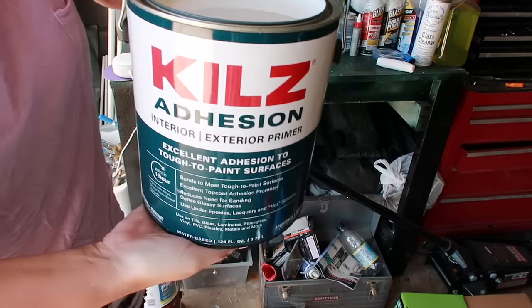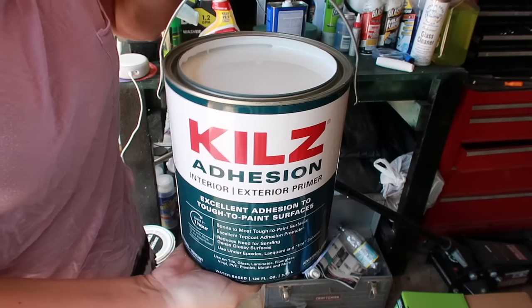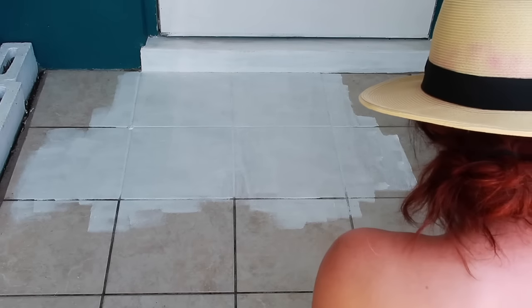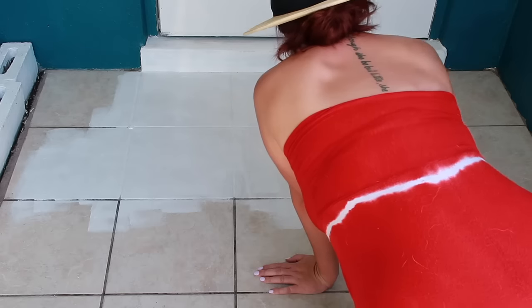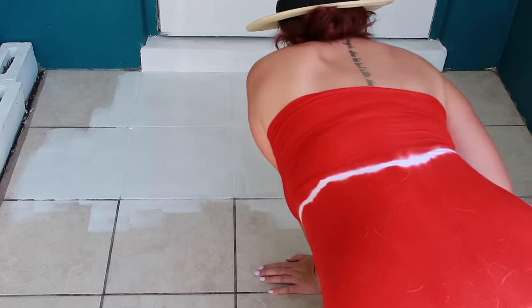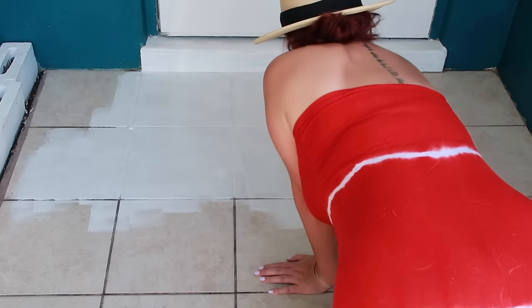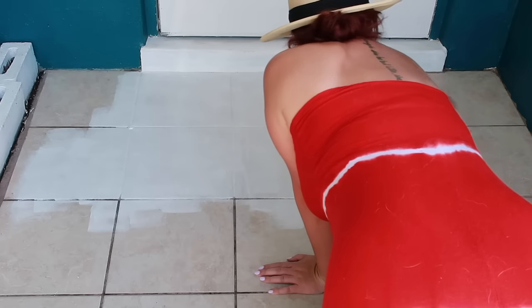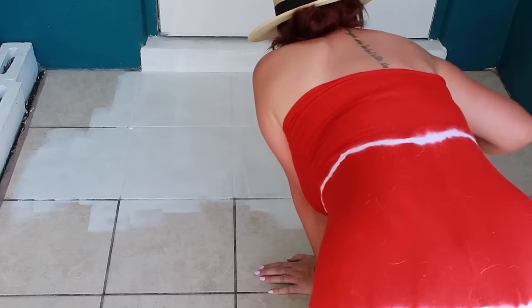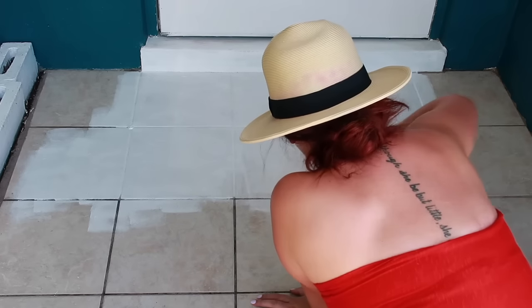Here is my clean slate, and next I'm rolling on the Kilz adhesion primer. I used one coat of that, then two coats of white exterior masonry paint from Behr on top, and then the stencil on top of that. There are a lot of options for indoor tile - you can use chalk paint and polycrylic - but it doesn't work as well outside. From my research, polycrylic wouldn't hold up against the heat and humidity, so I ended up sealing it with something else and started with a really good primer.